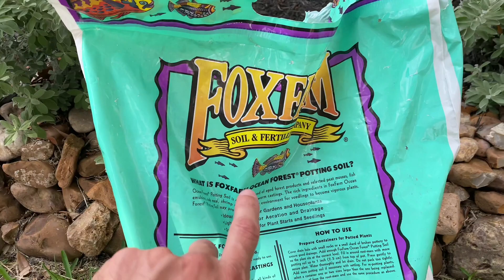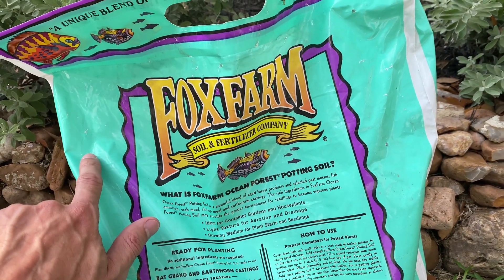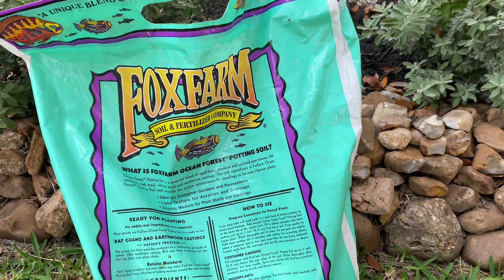So highly recommend you guys check out the Fox Farm Soil and Fertilizer Company if you want to keep your plants alive this year.